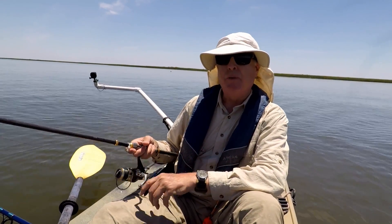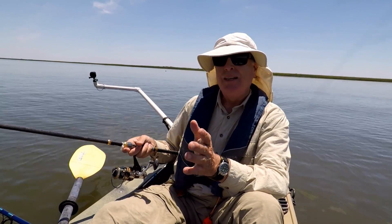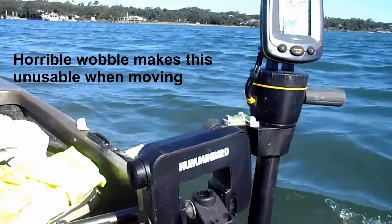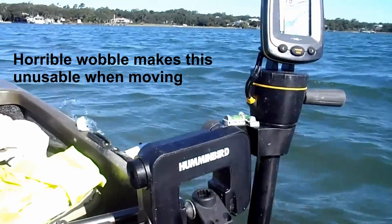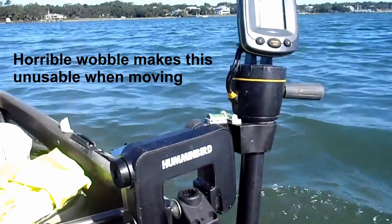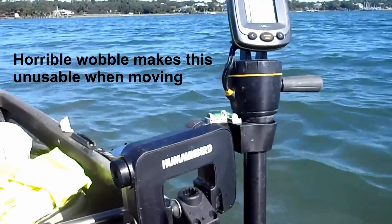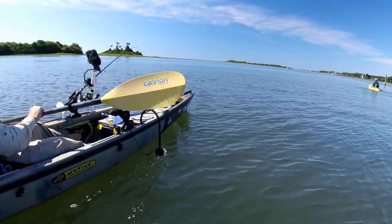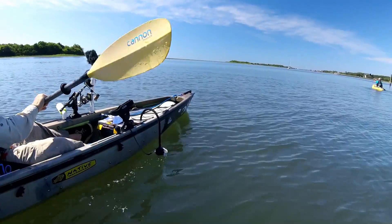It's 100% better than the Piranha Max I was using, as you can see in this clip. It only gets worse as the waves increase or as my speed increases — you can't paddle with that in the holder. Just a little bit of a difference in vibration. This thing is smooth.